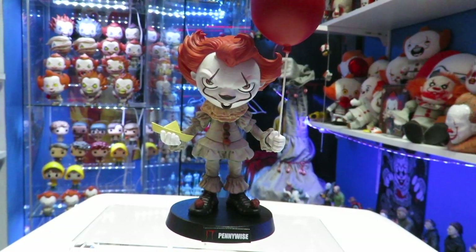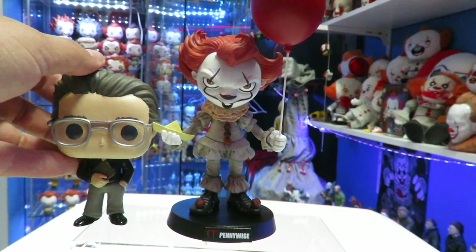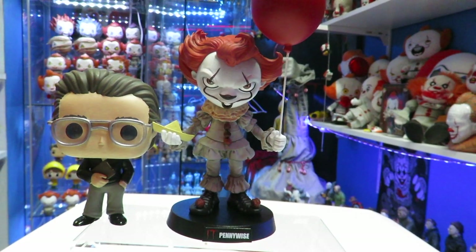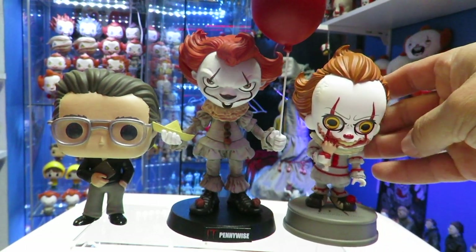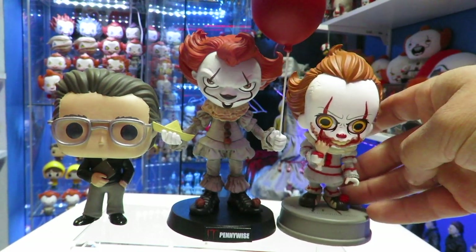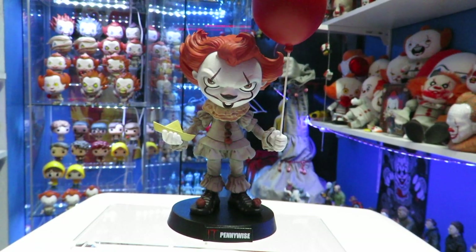I'll give you guys a little bit of a comparison. So we have a Funko Pop here — the Stephen King Funko Pop. You can see this Minico is a little bit taller. And I also have the Cost Babies IT Chapter 2, and they're almost about the same height due to Pennywise's hair. You can kind of see the scale for this guy.